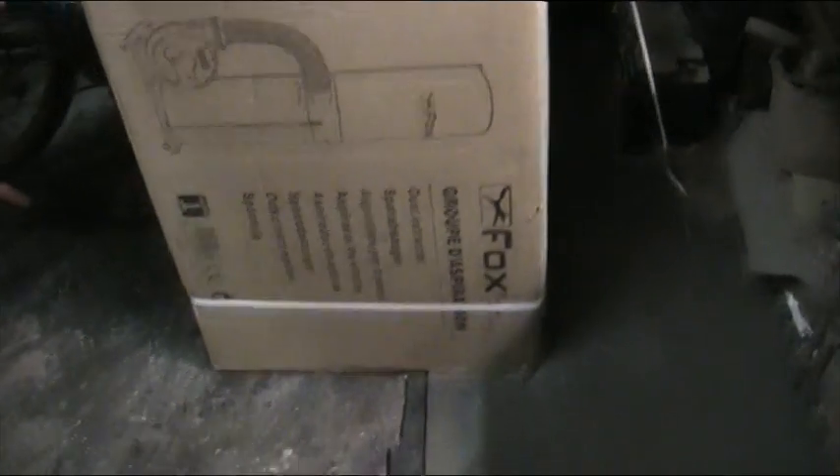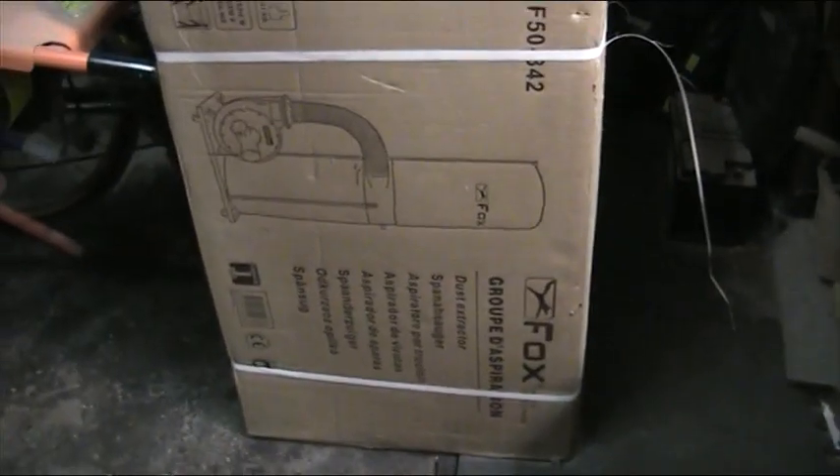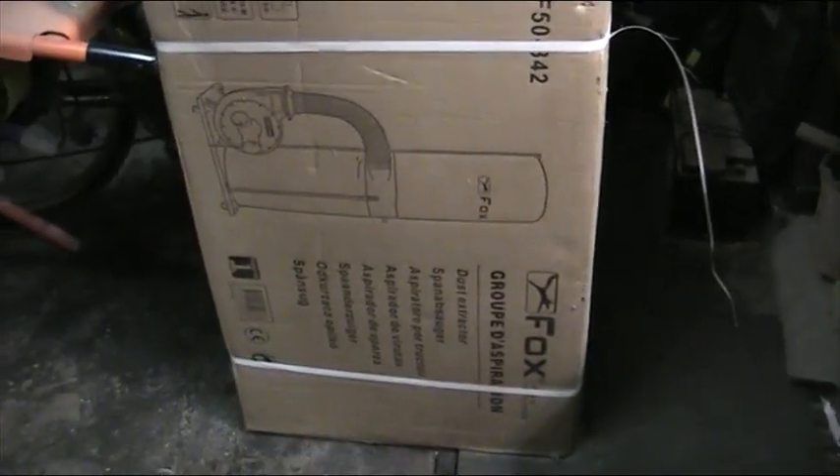I'm going to make a cyclone system to go with a dust collector. I can't do much work yet — it's too noisy and the neighbors will be knocking the doors. So I'll show you what I'm at here. This is what Santa Claus brought me — as you can see, it's on the side there. It's a Fox dust collector.